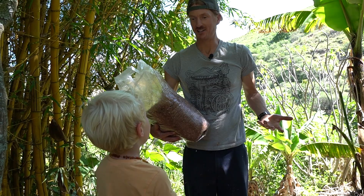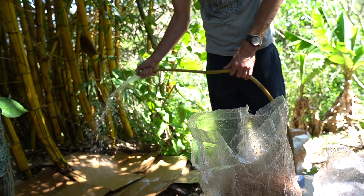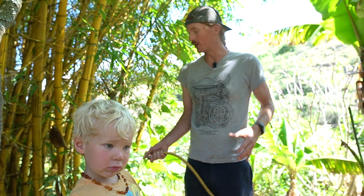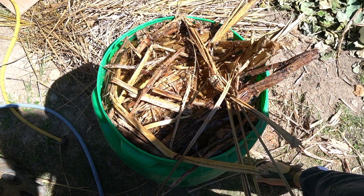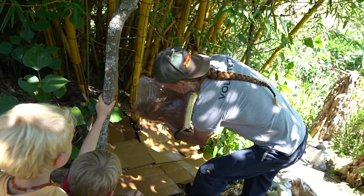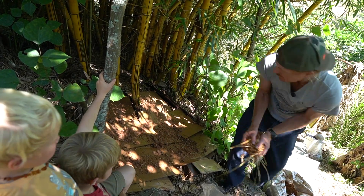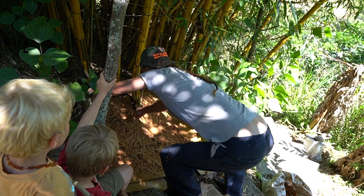Mushrooms need water to grow, so I pre-moistened the bottom layer of cardboard so it doesn't suck all the moisture out of the substrate. Rather than just spraying as I go, I soak everything in a bin so it's properly moistened. I'm doing a light layer of spawn, then a light layer of pre-moistened non-inoculated sawdust.